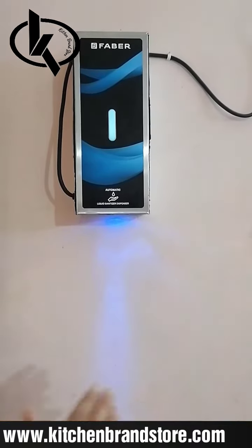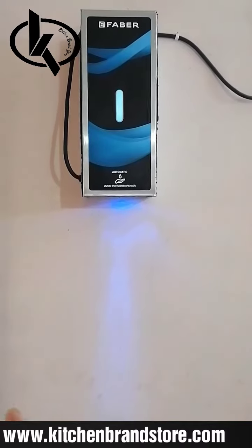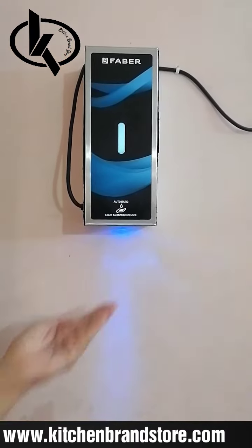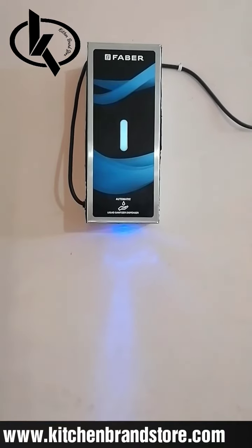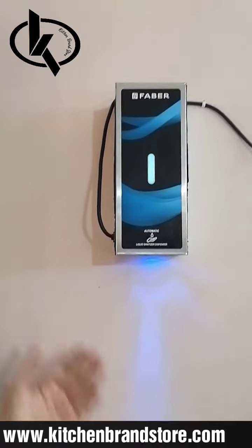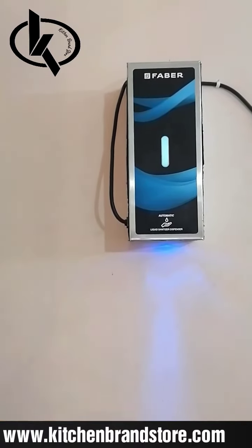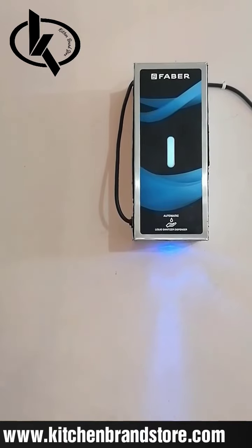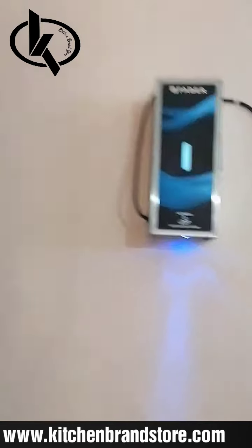It supports both gel-type sanitizer as well as liquid sanitizer. It has a one-liter capacity and a very beautiful stainless steel finish. There is a blue light right here, which looks very beautiful when it is installed. Thank you.